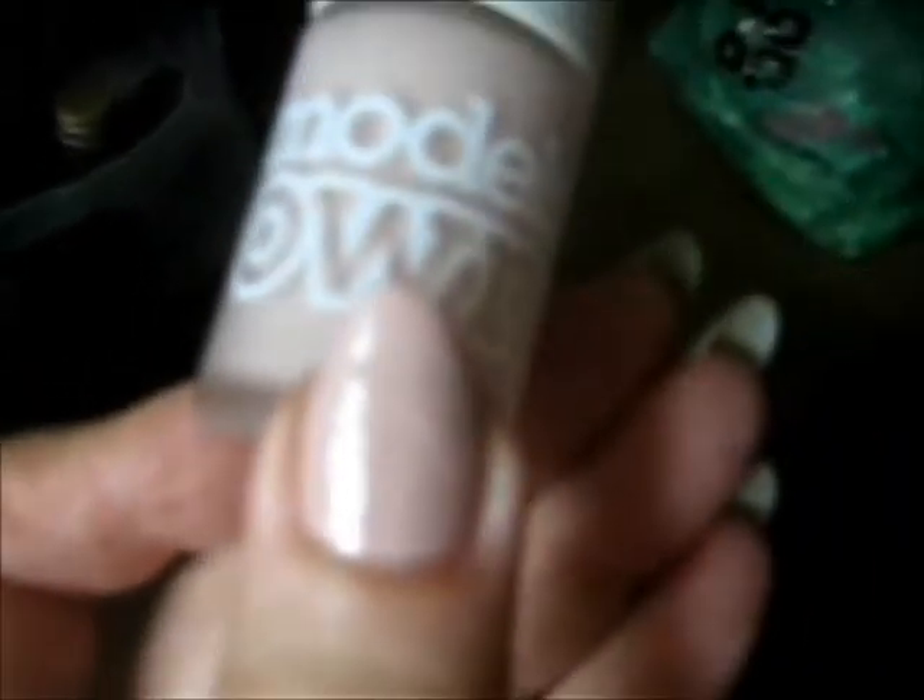This is one coat of Nude Icing by Model's Own. I'm using this today. This is one coat so far. I think that's all I'll do — I'll just put one coat on each, if I can get away with it.